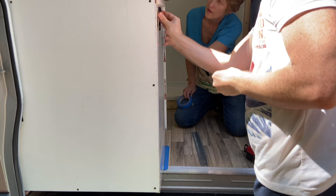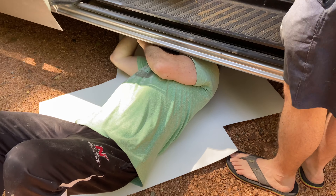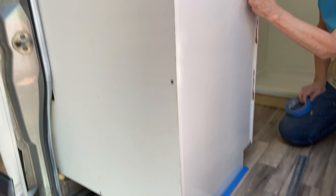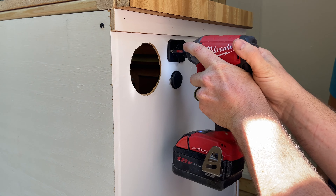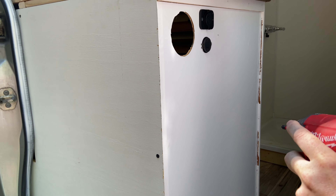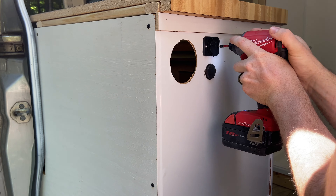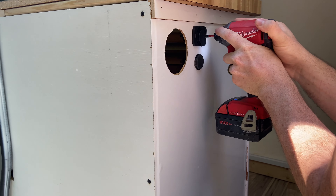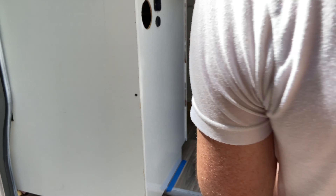Lots happening on this side of the van right now. Yeah, that looks good. We just drilled some holes into the cabinet, put on the dry erase panel — which is a little bit tricky — and Josh is mounting the panel. Then we're going to mount the cabinets to the floor, six inches from the front.